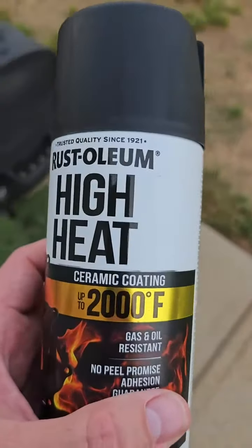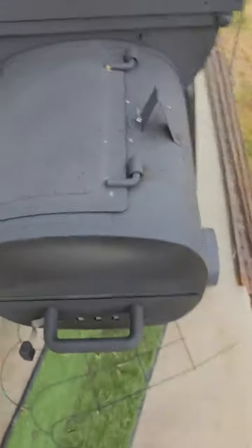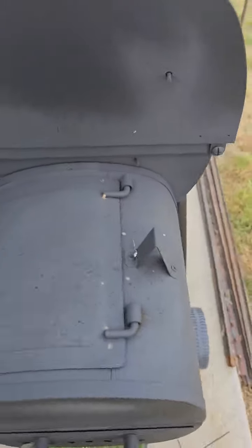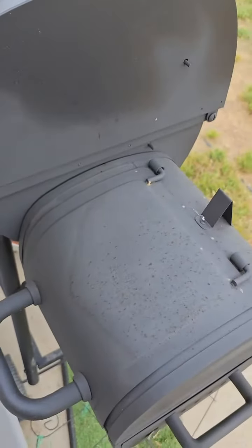I had some areas that rusted, so I sprayed it on that big area right there and some other areas where it rusted to help protect it. I let it dry a little bit in between coats and sprayed a couple coats on it.